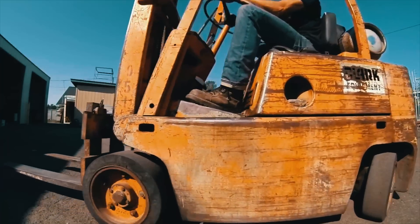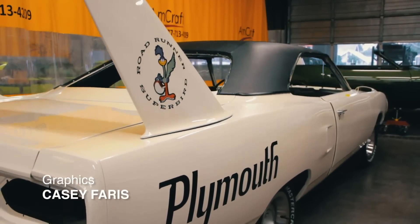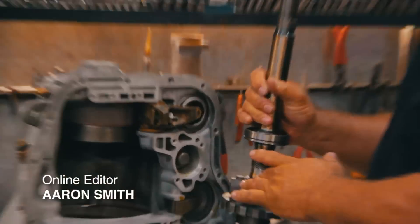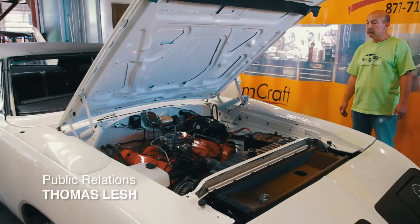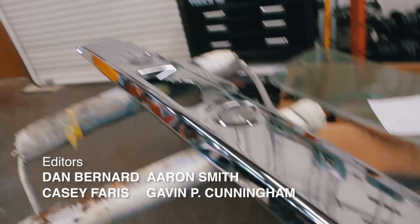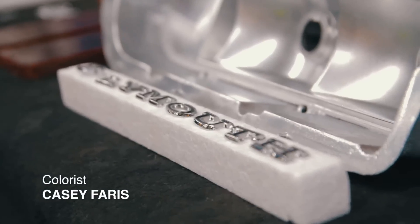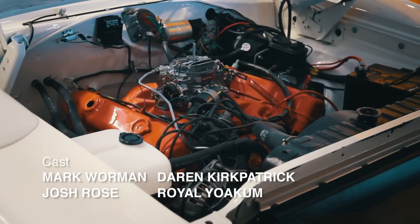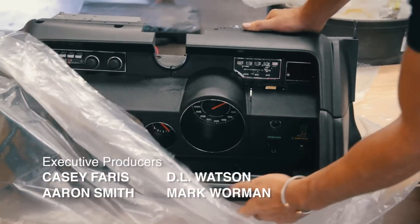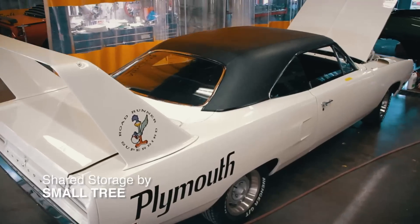Next time on Graveyard Cars — the Hills will be here soon to pick up their 1970 Plymouth Superbird. Mark, how much time before the car's got to go down the road? Two and a half weeks. Wow. The final assembly has started and we're firing on all cylinders. We need to install the remaining decals, the wing, the bumper, taillights, license plate lights, emblems, the seats, and we need to get the motor running. We also need to install the heater box and dash for the convertible Barracuda. We have a lot to do and we will get it done. Coming up next time on Graveyard Cars.